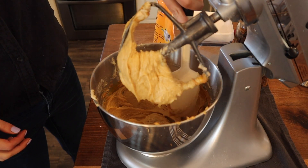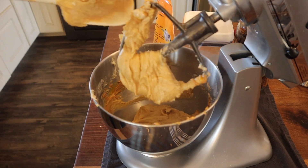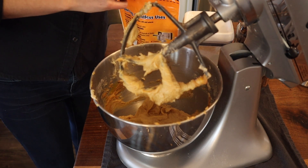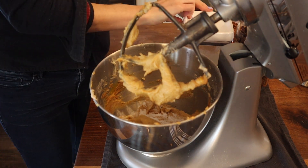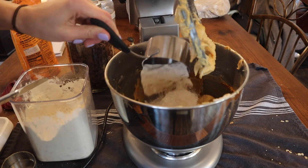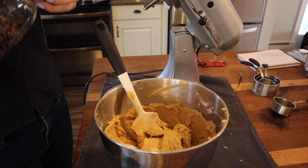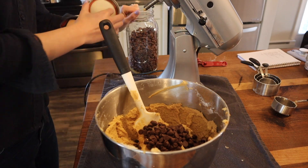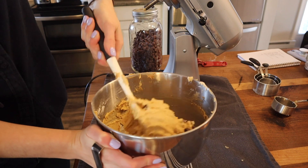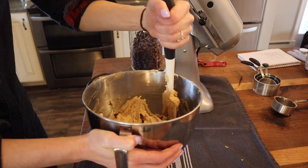I wish you guys could smell this - it's peanut butter, butter, and sugar. It smells so good! I'm going to scrape that down a little bit and add three fourths teaspoon of baking soda and then two and a fourth cups of white flour - nice and level, perfect. Let's give it another mix. I'm going to eyeball my chocolate chips, probably about a cup or so, and give that a quick mix. That looks perfect to me - into the refrigerator this is going to go for like 10 minutes.